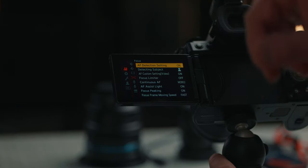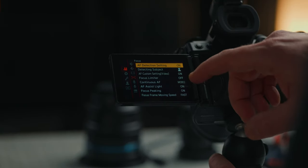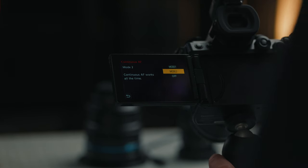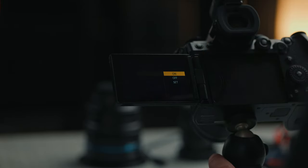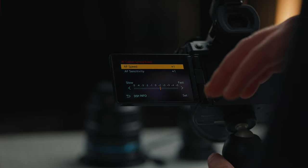The next thing we're going to go into are some of the autofocus settings. The main thing you want to pay attention to is continuous autofocus — make sure that is set to mode two, because in video that's going to give you the best autofocus option. That's continuous autofocus working all the time. You can go into some of the custom settings to play around with the speed and sensitivity to get them where you want.